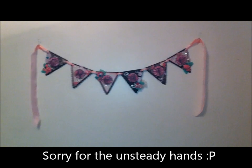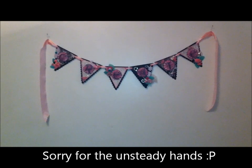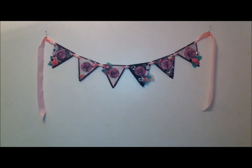This banner here is my first banner that I've actually made and I am in love with the colors, the style, the cuts, the embellishments, the bling on it — you name it, I love it.